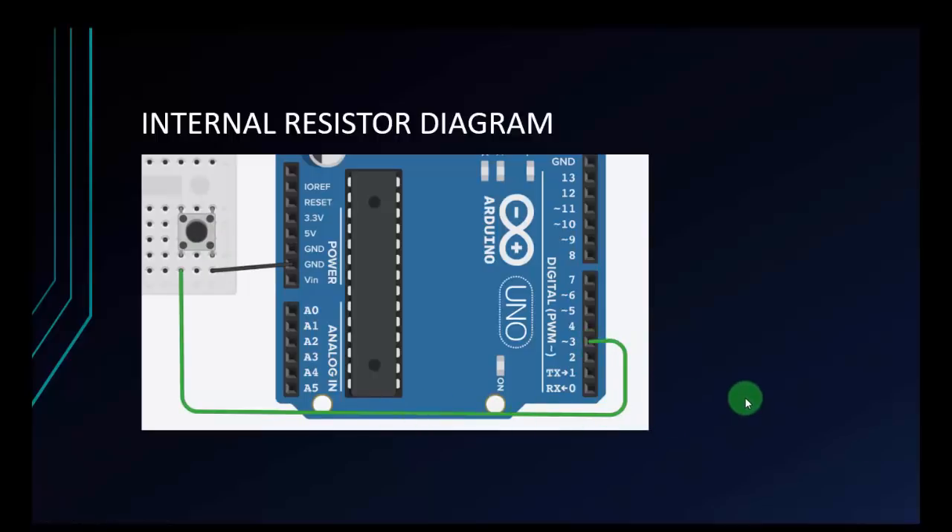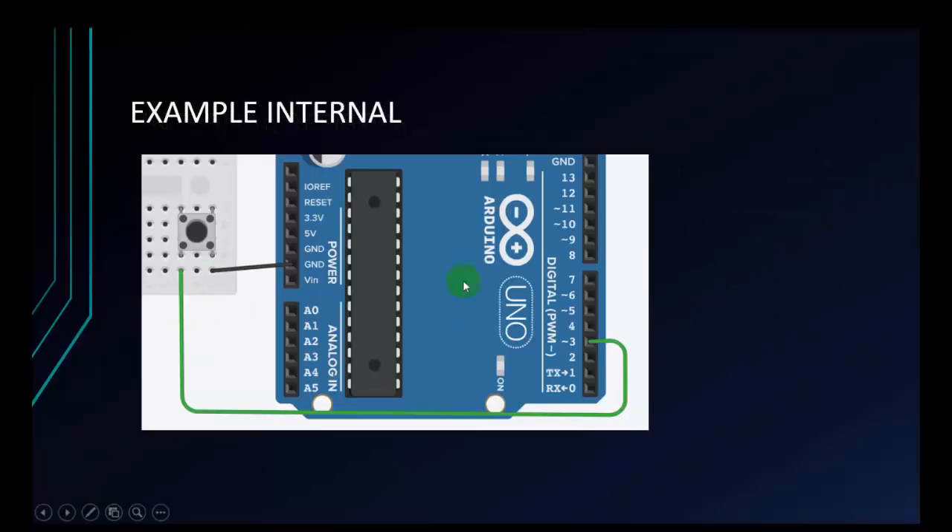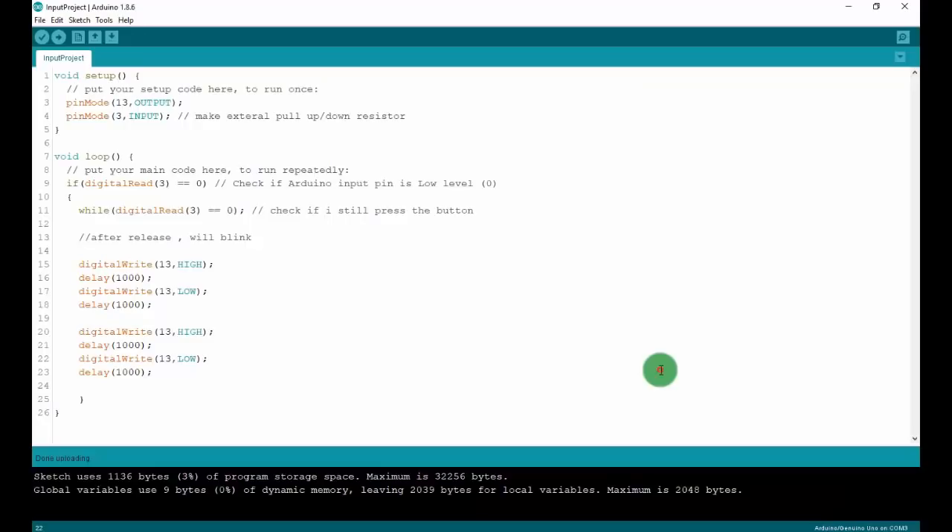Pay attention: when we don't press the button, the Arduino input pin is always high. But when I press the button, Arduino will receive a low level signal. Now I will check a sample with this type. I will change the code slightly — set up INPUT_PULLUP here to use the internal resistor. The logic is still the same: check if the Arduino input pin is low level, and check if I'm still pressing the button.